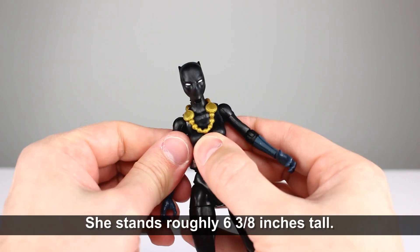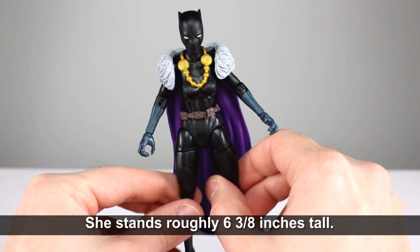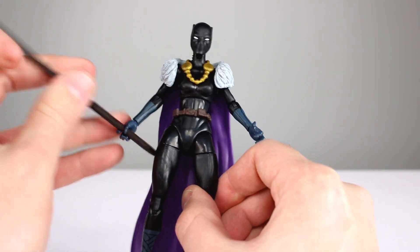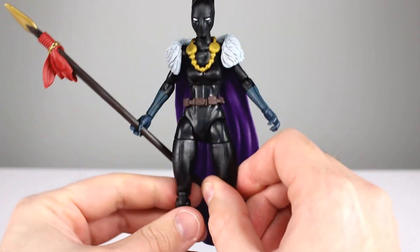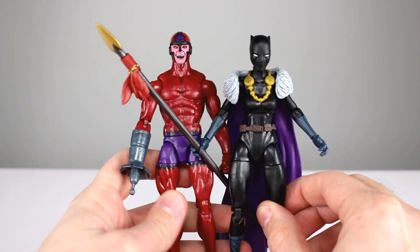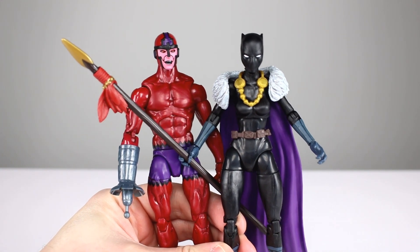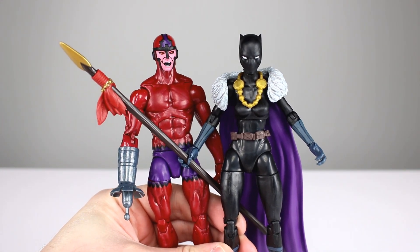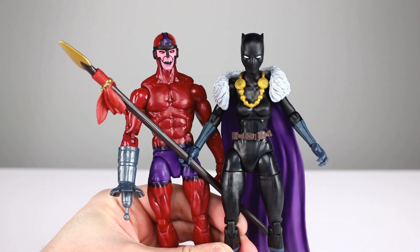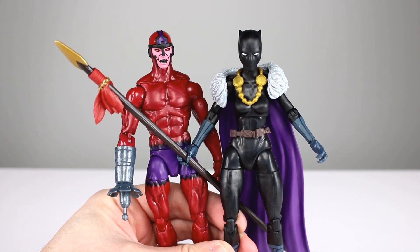So yeah, this is another solid figure. It's not particularly impressive — almost all the parts are reused and the head doesn't fit on the body quite right — but it's not bad. The fact that it's in a two-pack with a really nice Claw figure, which we kind of needed, and we do need this character since we haven't had her before — I gotta say, get this two-pack. It's a really solid two-pack. Thanks for watching guys, make sure you subscribe. I have new videos up every single day covering action figures, movies, TV shows, and video games. Keep collecting.